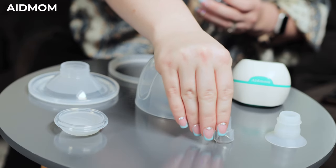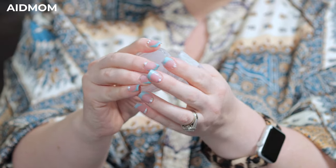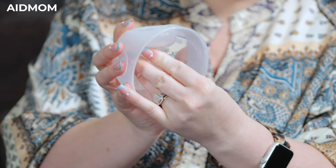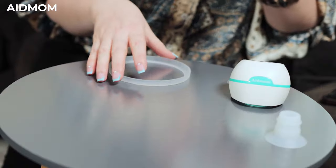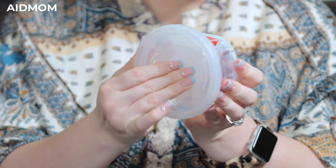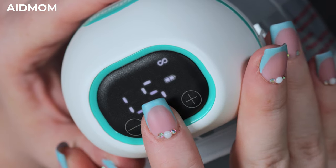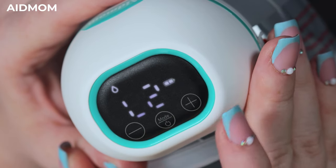8mom pumps are very easy to assemble. The HD touch display is easy to use. There are three modes that can be changed with the touch of a button — from massage to continuous pumping, or massage and continuous pumping simultaneously.